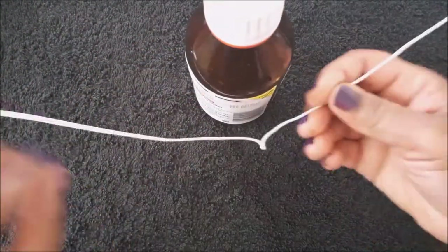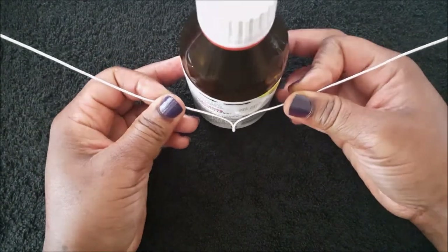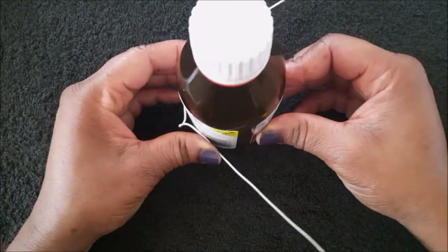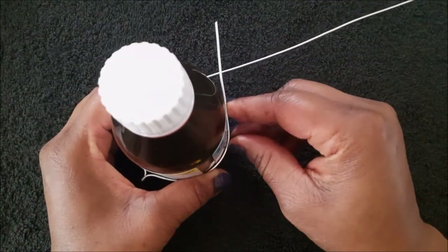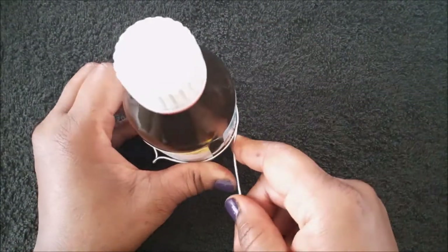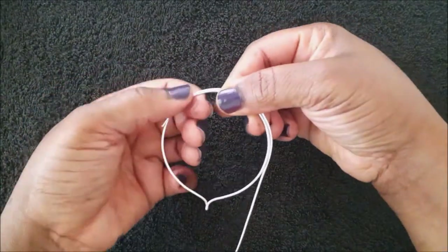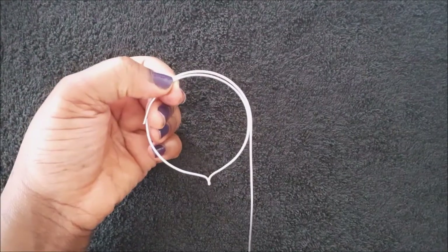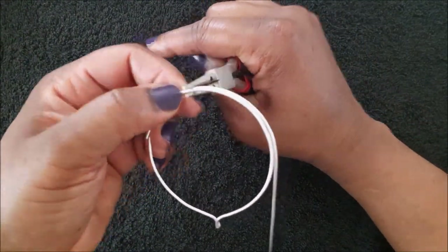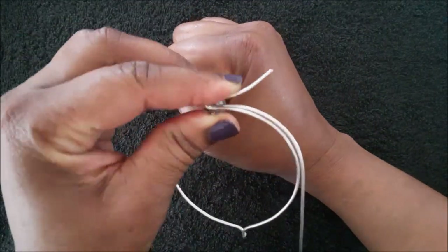The next earring is going to be for your left ear. The longer end of the wire is going to be facing your left and the shorter end facing your right. The shorter end is going to be sitting on top of the longer end — longer end at the bottom, shorter end on top. Make the loops just the same as you did the first earring.